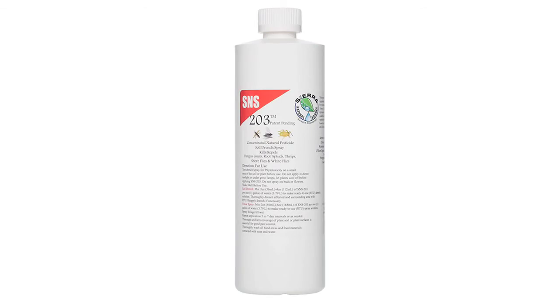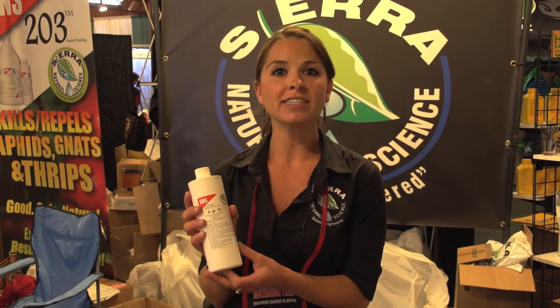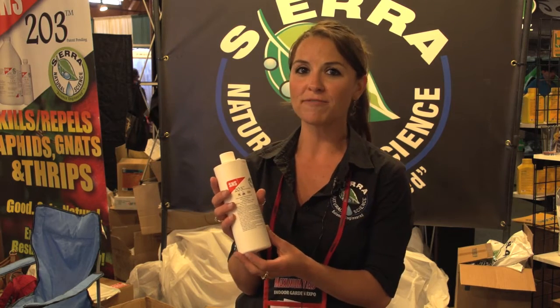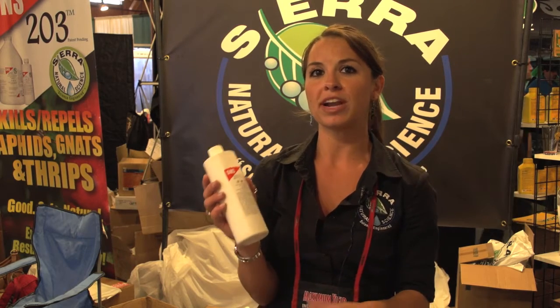This is our S&S 203. It's an all natural soil drench and foliar spray for fungus gnats, thrips, shore flies, white flies, and root aphids. You can use it as a drench or a foliar spray depending on where your issue is.